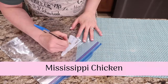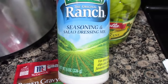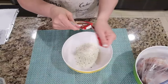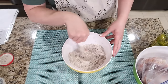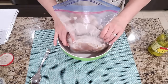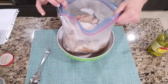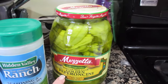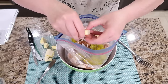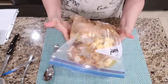This last recipe is Mississippi chicken. I'm working with boneless skinless chicken thighs — you'll need about three pounds. You'll need a packet of Hidden Valley Ranch seasoning, or three tablespoons if you have the container. You can use a packet of brown gravy mix or an au jus packet. Pour all this on the chicken. When I take it out of the freezer and throw it in the slow cooker, it's all going to combine and cook together. Add six pepperoncini peppers and a half stick of butter cubed. Mississippi chicken ready to go. Throw it in the slow cooker and cook it on low for four to five hours. Mississippi chicken done.